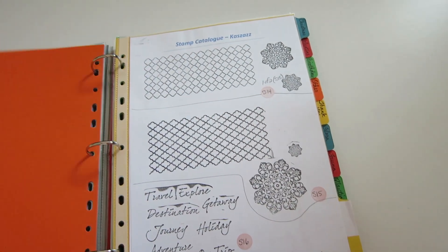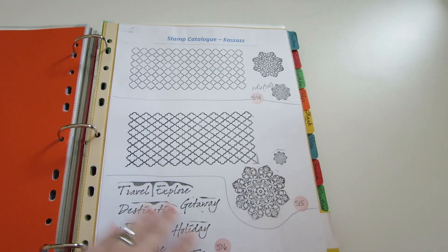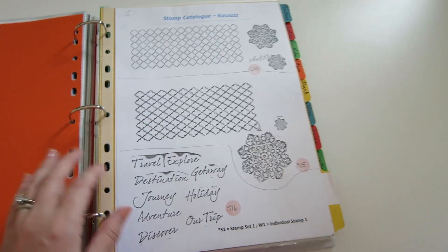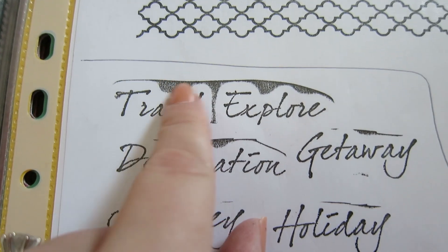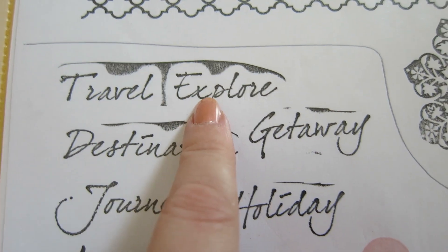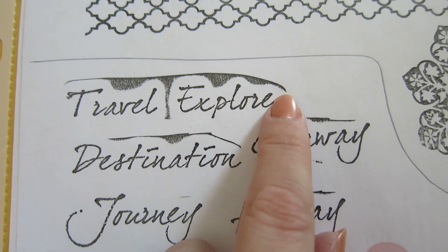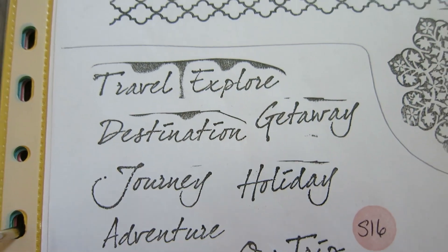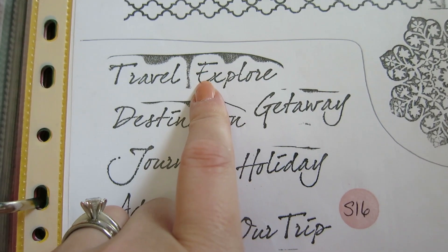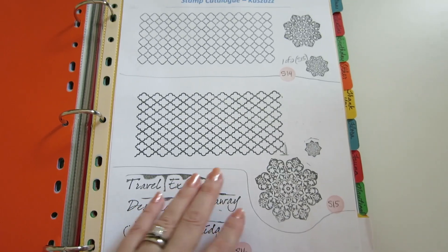I also have a section for Kazaz. I only have a couple of sets — it's only one page — but I know that I love the Kazaz products, so I'll be adding to this section. See how it has a little black line around it? This is very interesting, because it means these are pretty squishy clear stamps, and I need to be careful when stamping — don't press too hard, or I'll end up with a black ring around it on my finished product. That's super helpful because it could save me from ruining cardstock. So don't press too hard, or practice on another sheet first.